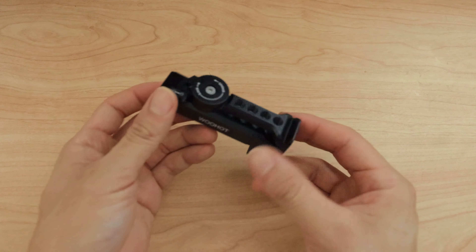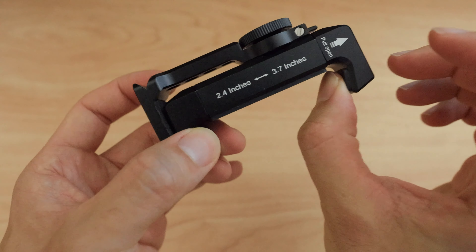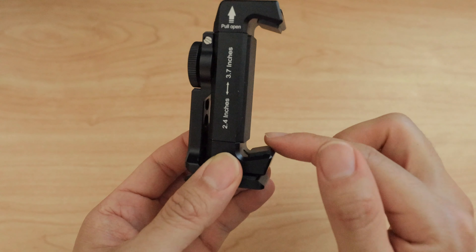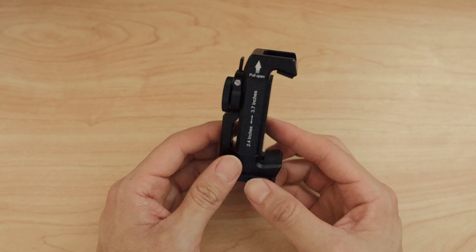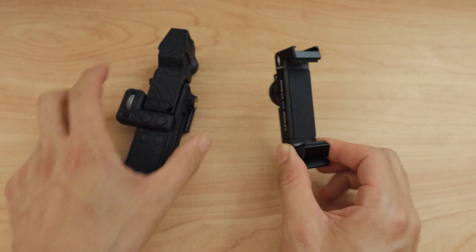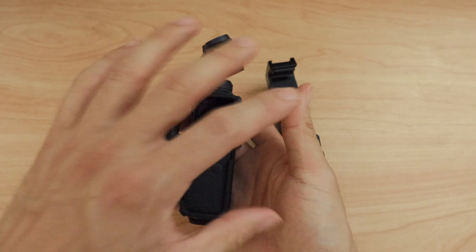It's very grippy and it's locked in there — not going to go anywhere once it's in that grip. It's spring-loaded from one side, not the bottom. Here are the measurements: it can take anything from 2.4 to 3.7 inches. Probably with a 2.4 that's the way it is now, so it's got to be maybe slightly bigger. But then it has these edges here that could possibly pick up smaller devices.